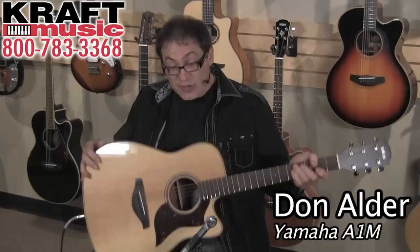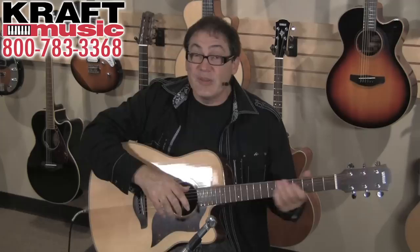Once again, I'm Don Alder from Yamaha Guitars here at Kraft Music telling you about the A-Series guitar. These are great little rigs — I love them. Wonderful workhorses, so make sure you check them out. They're going to have some special bundles at Kraft Music, so make sure to check them out. Thanks very much, and have fun.